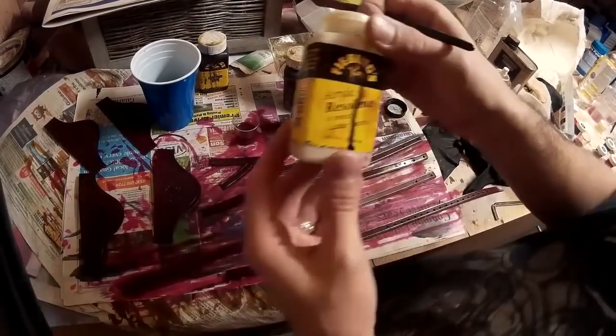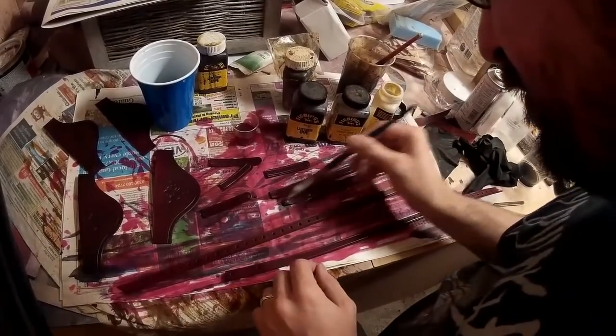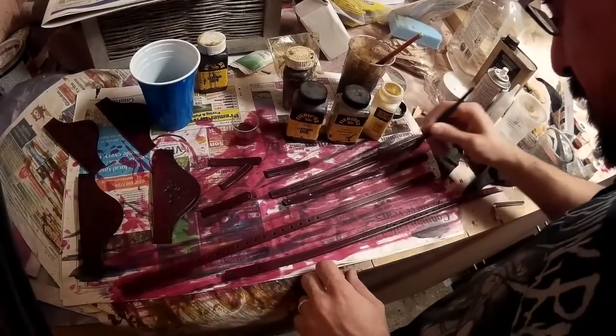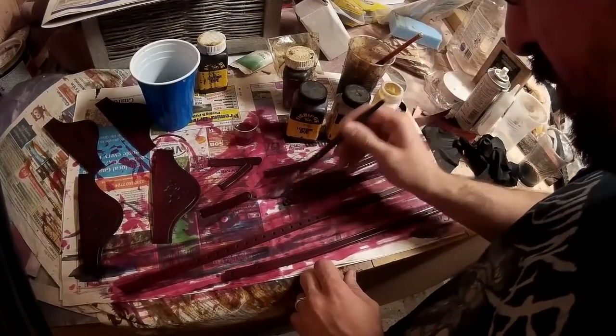It's important to let that dry before applying anything more, but the final stage is to add another layer of Resoline — in this case a clear acrylic Resoline, which is basically just a final varnish and sealer. Once you've put this on the leather will be nice and shiny, and it will also mean that you can't add any further dye to it, so make sure you've got things as you want them before you apply it.